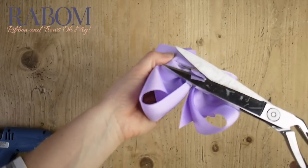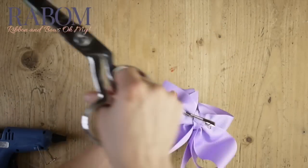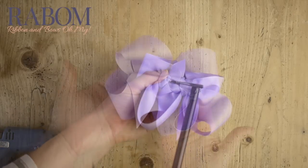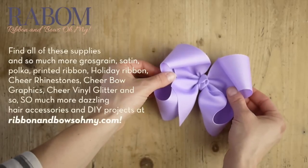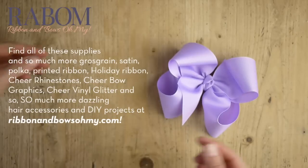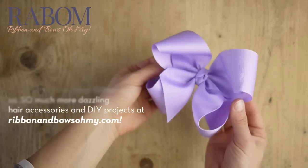So if you've never made a boutique bow before, this might be a great way to start — you'll have so much fun with it. It looks great every time, and I've loved it. It's big, it's fluffy, it's really cute. You'll love the peaky loops and just how sweet and fun and big it is. You can find all of these supplies and so much more at ribbonandbowsohmy.com. Thank you guys so much for watching.